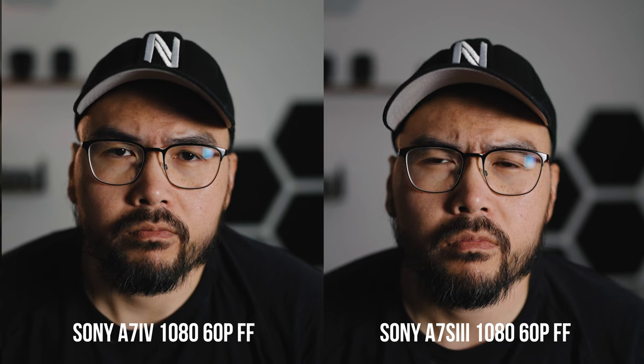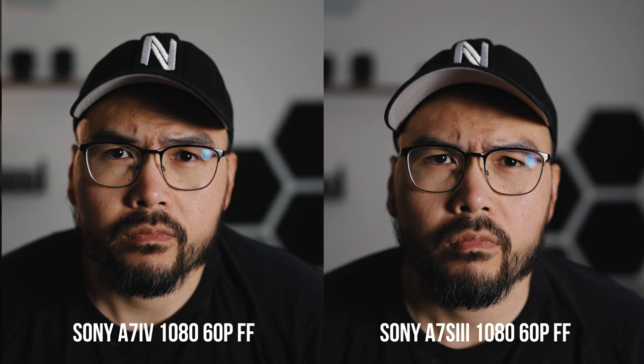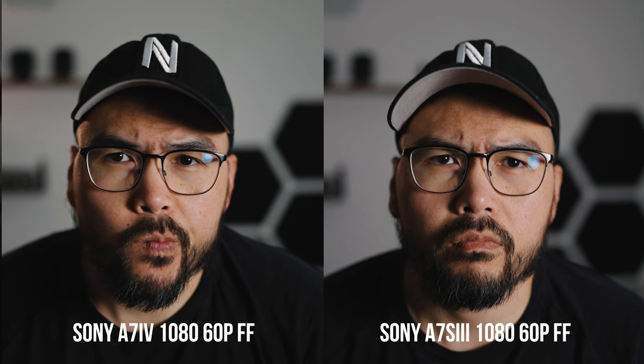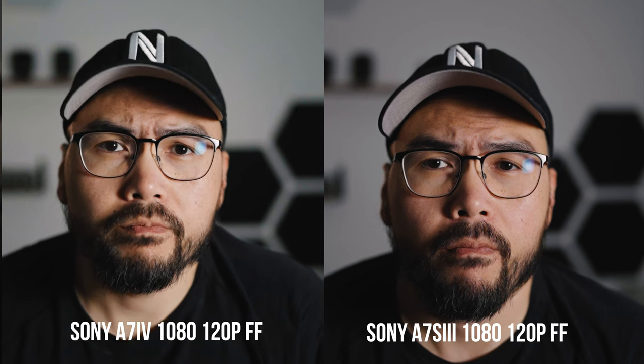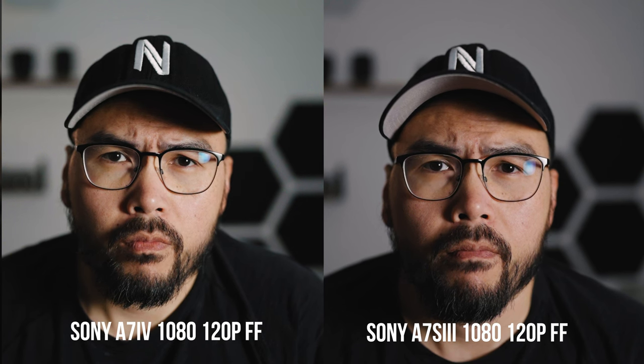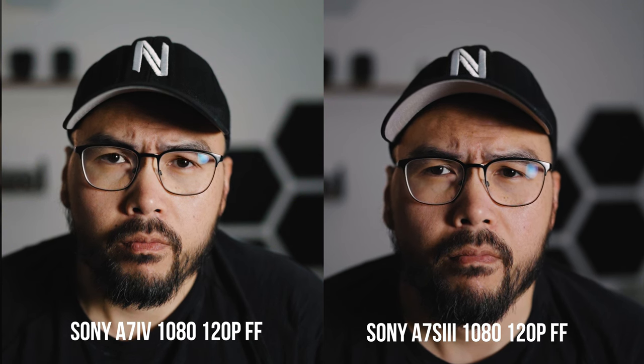With regards to 1080p, I found that in all 1080p modes the a7S3 is still better than the a7-4 — the a7-4 1080 is quite muddy. I only tested 60p and 120p, because if you're still shooting 24p 1080 something's wrong with you. One interesting thing I found was that both of these cameras can only do 120p HD in 8-bit, which is very strange because the a7S3 does 4K 120p in 10-bit, so why it can't do 10-bit HD — which should be less processing — is beyond me.